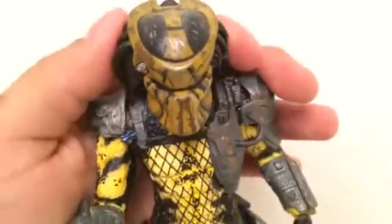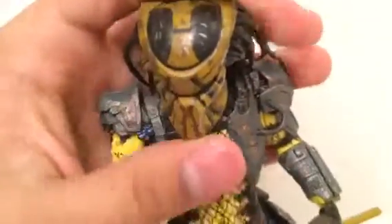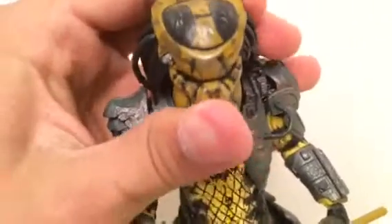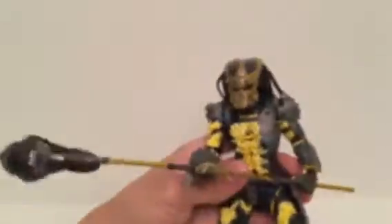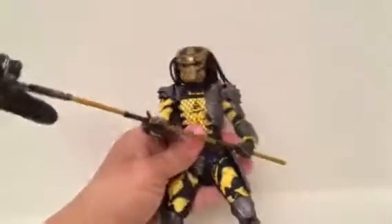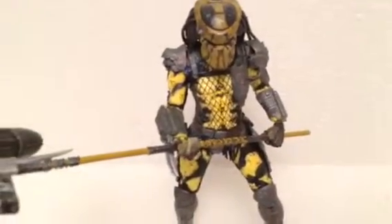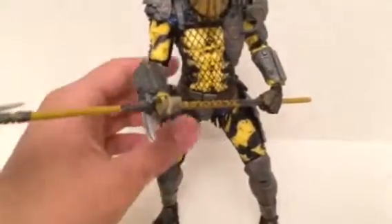His head turns to the right and to the left, but it doesn't go all the way up like it should. He doesn't have an ab crunch but he has a waist swivel — so he can swing around and strike. Still a good, fun figure overall.